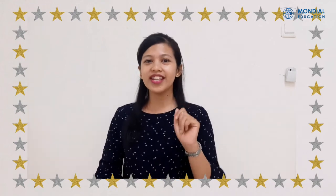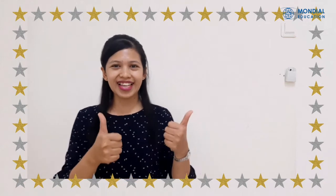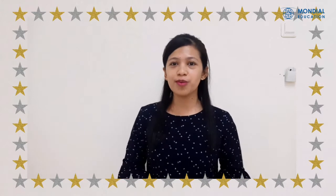Hi awesome kids! How is everything? I hope everything is going pretty well. Today I will introduce you to a new friend. Please welcome the letter O! Can you say O? O! That's great!